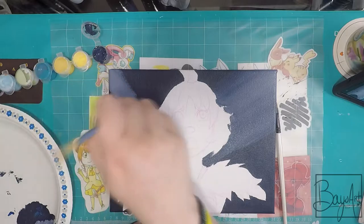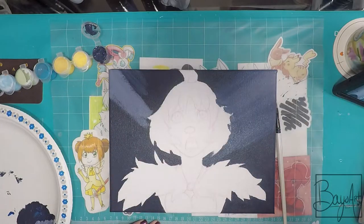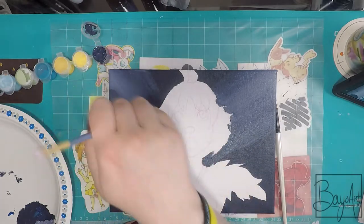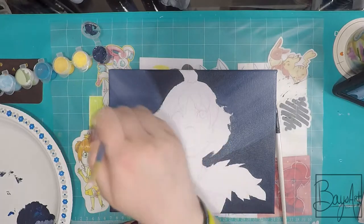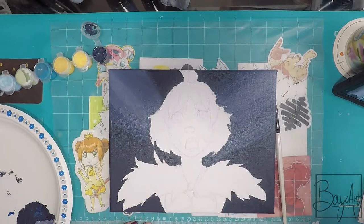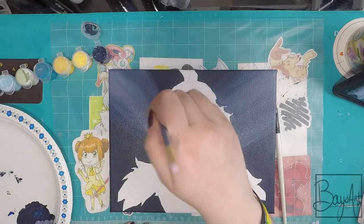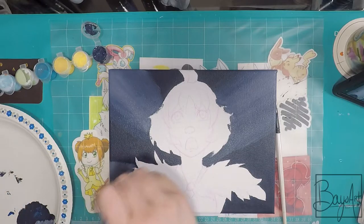Originally I was going to do a Sailor Moon one or a Cardcaptor Sakura one, but the Sailor Moon bandwagon was a little while ago, so I didn't want to do that one — plus everyone had done it. And with Cardcaptor Sakura, I almost felt overwhelmed because there were so many I wanted to do. But in the end I chose this one because this anime was really near and dear to my heart.